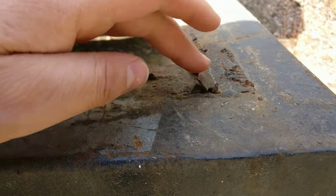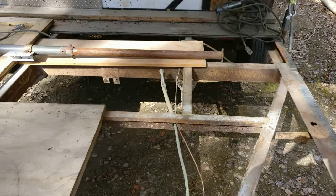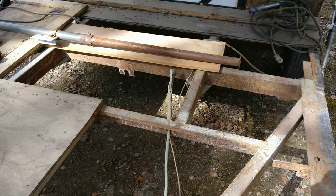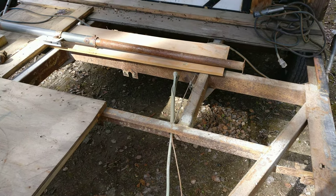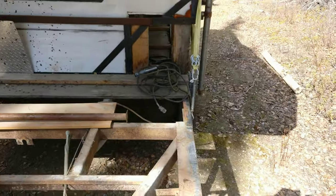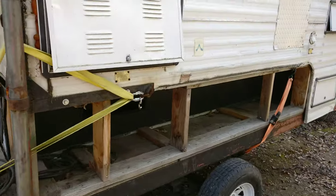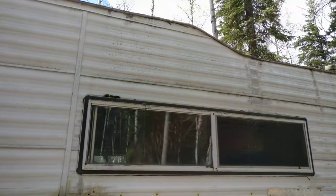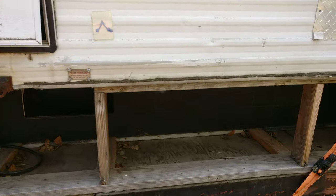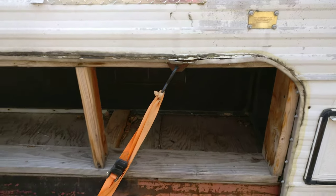The plan is to cut out all this old stuff I don't need — the old trailer brakes, cables, and hydraulic lines — clean everything up, and then sand blast or media blast it. It's an old camper, but it's kind of interesting.